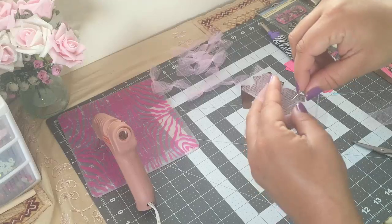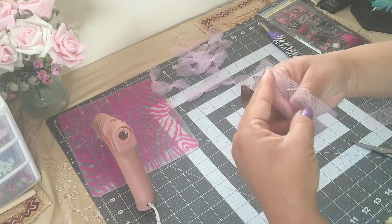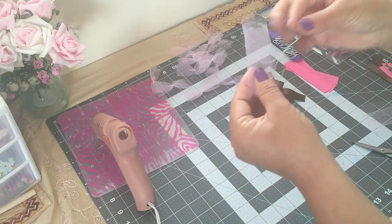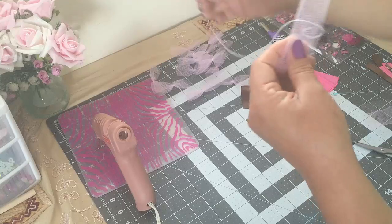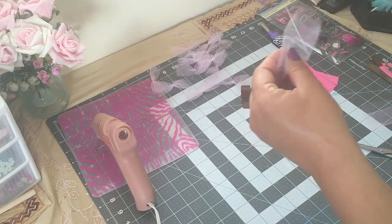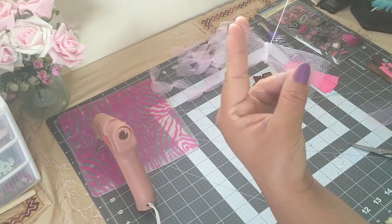I'm gonna put the needle in the middle of my tulle and pull it, but not all the way. Then I'm gonna wrap the thread around the tulle at the center a couple of times. Then I'm just gonna grab the tulle like this and pull the thread.